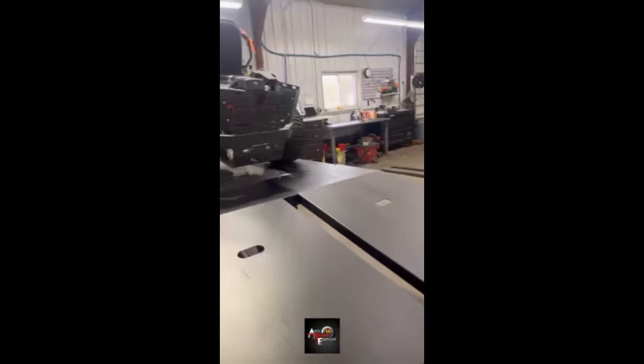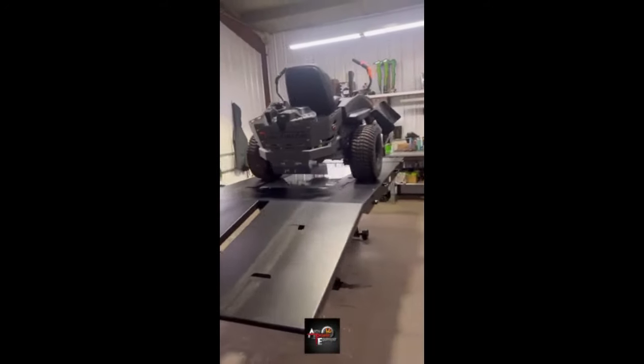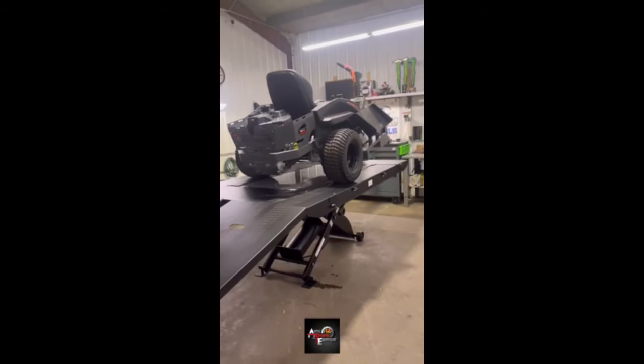If you folks out there are looking for something to add to your shop — motorcycle shop, power equipment shop like us — I highly recommend this lift.